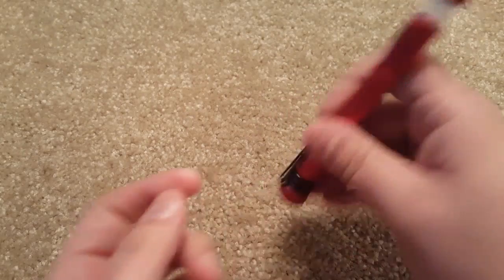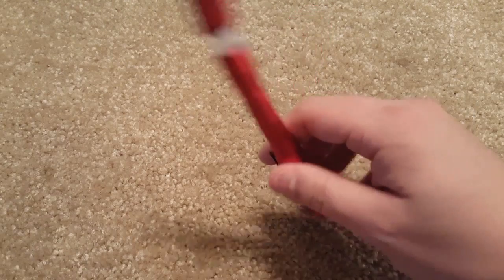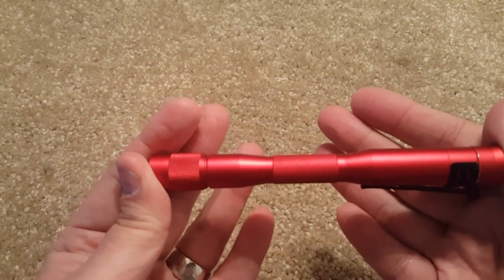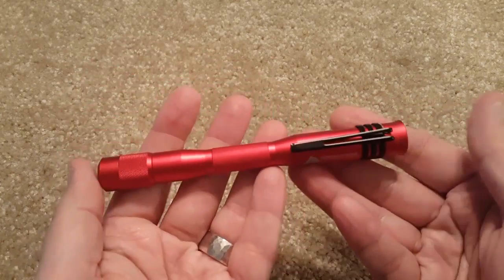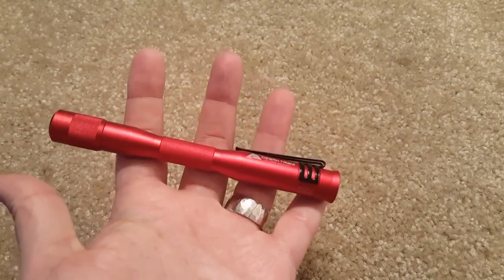The button is recessed, so you could probably stand it up if you had to, which is good. I know from my own experience — we had a power outage at work once and were without light for about three or four hours. Something like this would have come in handy. And because of its size and appearance, you could just throw this in a pen cup and it kind of looks like a regular pen or marker.